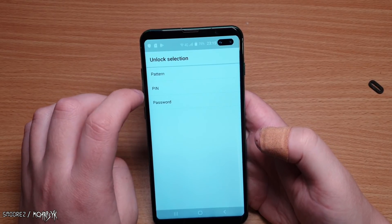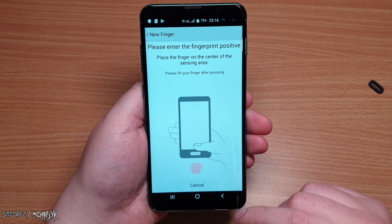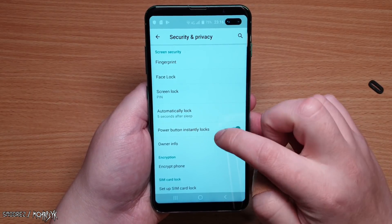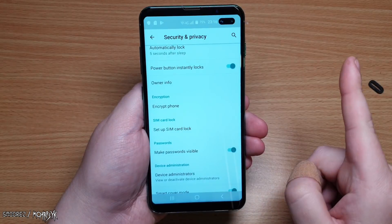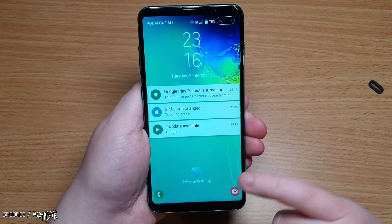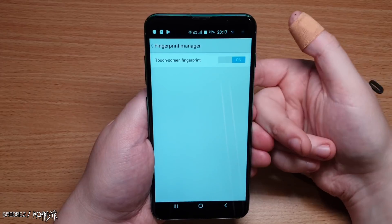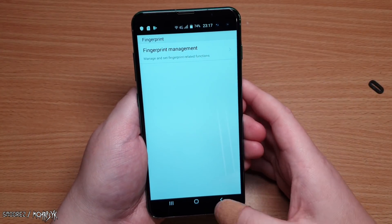Testing fingerprint management — after setting a PIN and enrolling a fingerprint, the sensor registered successfully. However, testing with a different finger confirmed it is not an underscreen fingerprint scanner; it is a fake one. The phone likely unlocks with any finger or the fingerprint display is purely decorative. The motherboard probably has a connection point for a real fingerprint scanner repurposed from another device. So it is not secure at all.